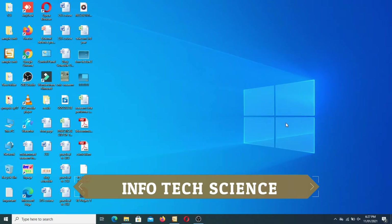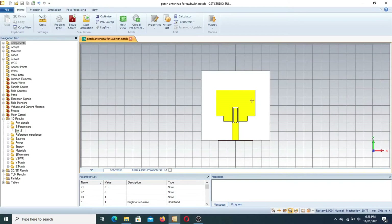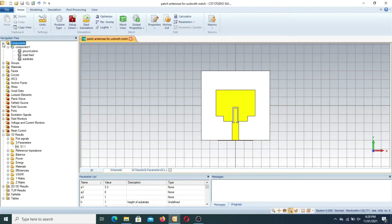After designing the ultra wideband patch antenna, I will show you how to insert an inverted U-shape notch in it in order to design a WLAN antenna. Moving toward CST Studio, I designed this type of antenna — an ultra wideband antenna with notching at the frequency of 5.5 to 5.7 GHz, which is the frequency of the WLAN band.